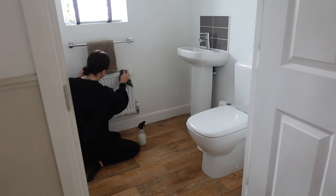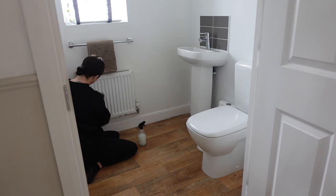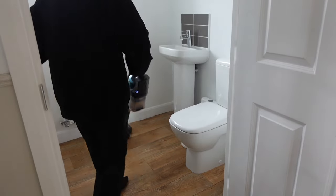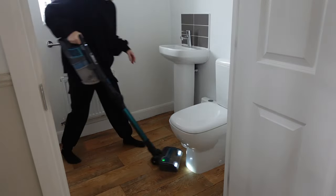I'm going in with another cloth — this is a new cloth from a grey pack from B&M — and I'm just doing all the touch points: the toilet roll holder, the towel rail, and the radiator. I'm going to finish off with a hoover and a little mop.